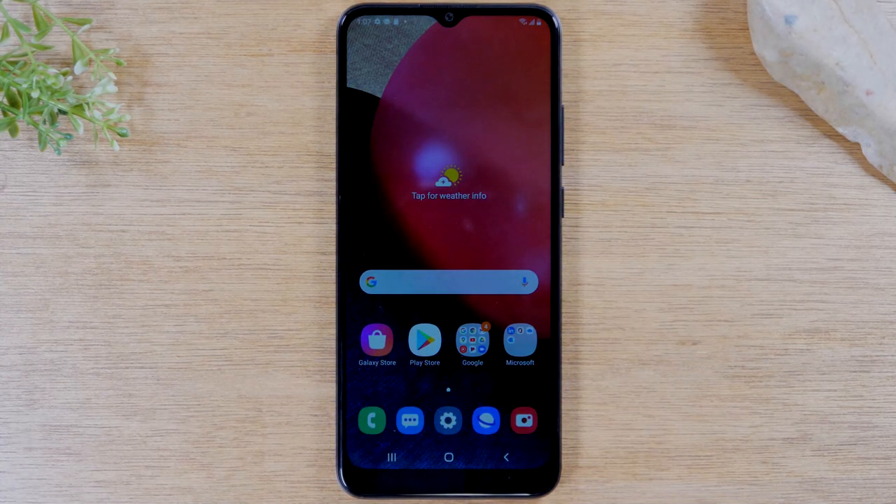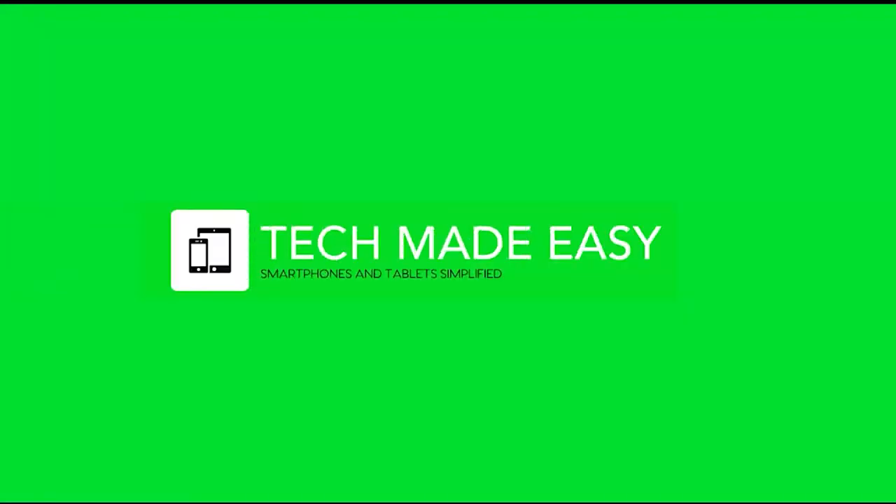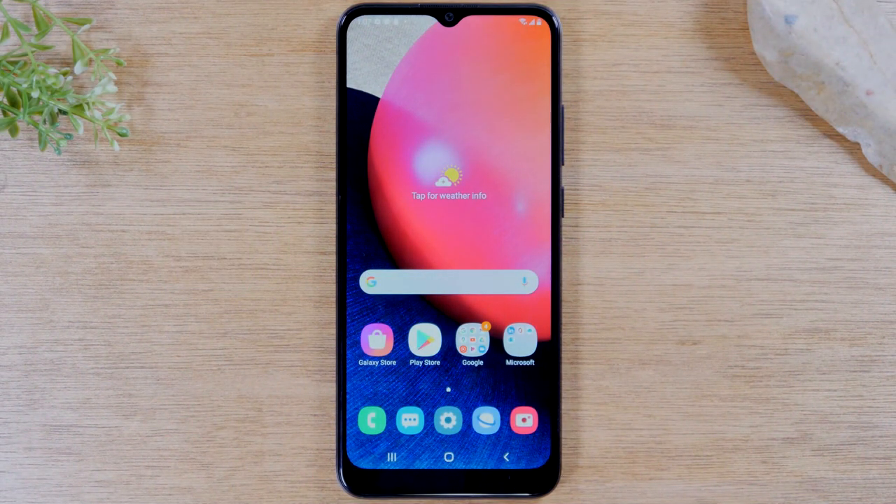In this video we're going over how to take a screenshot on the Samsung Galaxy AO2s. Hey everyone thank you for joining us today.